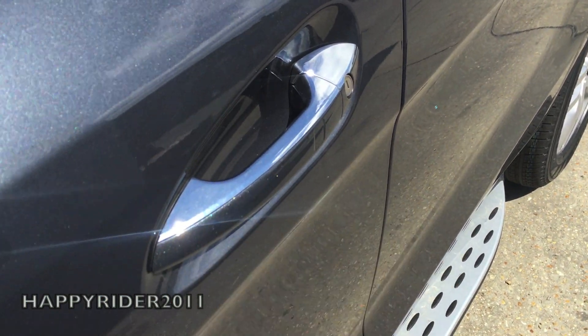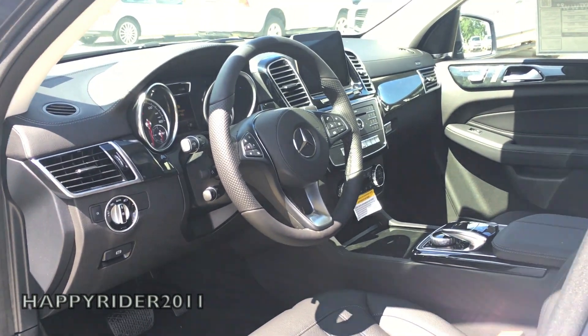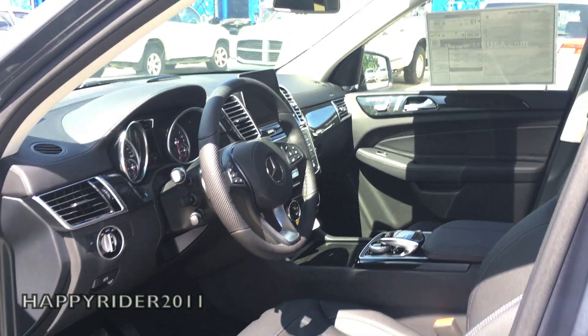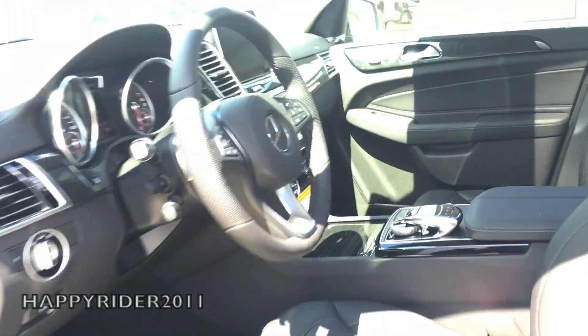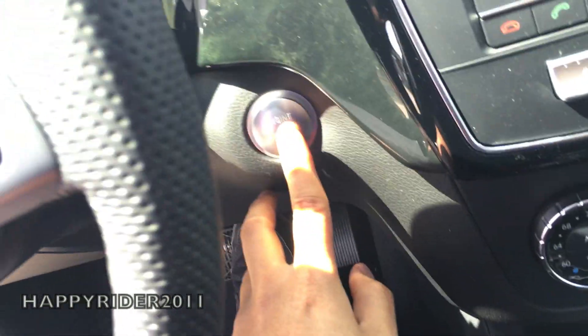The interior comes in black MB Tex with polar white wood trim — looks very nice. To start the engine, simply push your foot down on the brake and press the start button, located right here.